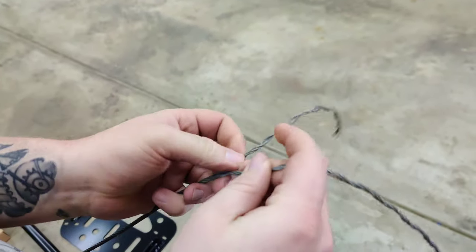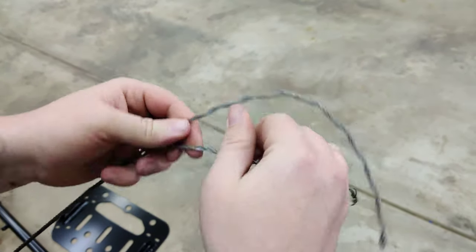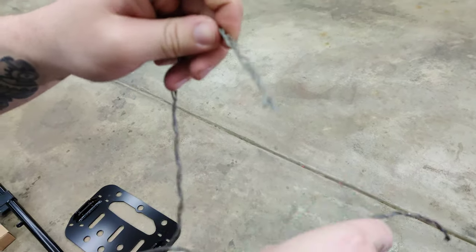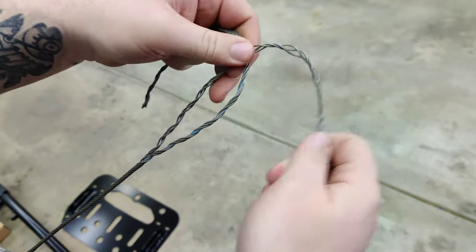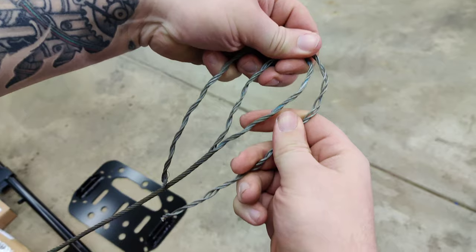Just make sure you give yourself enough length to properly work with. Then you're going to curve them both in a loop and make sure that you have a little bit hanging over the edge.